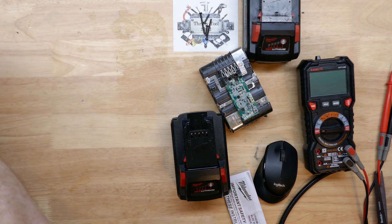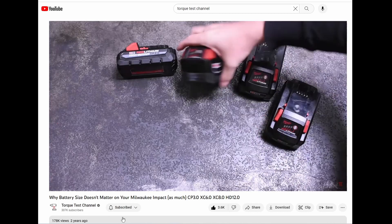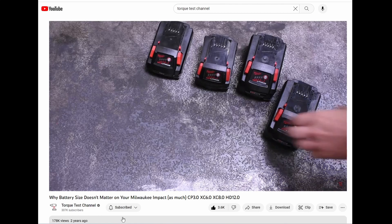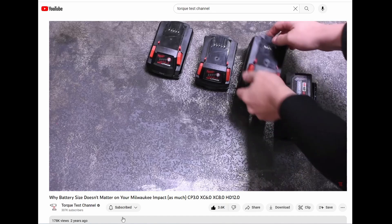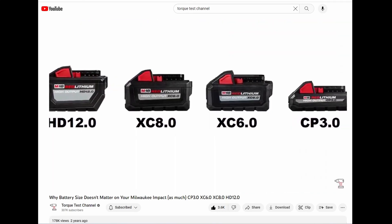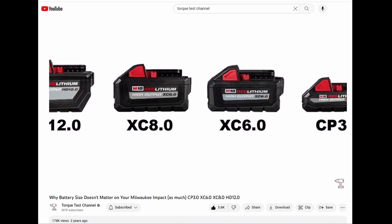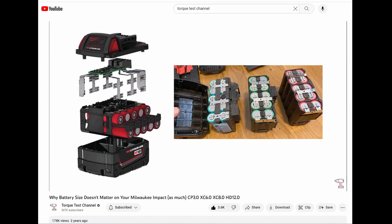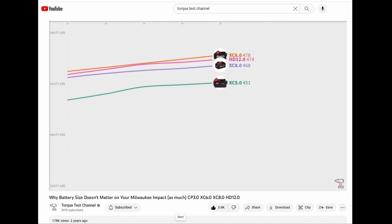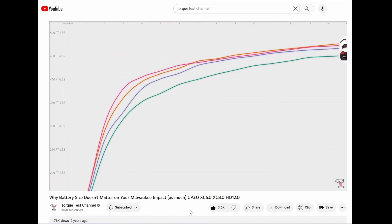I have contacted Torque Test Channel, and I'm proud to say they contacted me back. They do want to look at the beast and might want to do some testing with it, so I'm going to send it to them. As you can see from this older video of theirs, they do such a good job testing batteries and comparing them. I really wanted to see how it does with their tools on the dyno and how it stacks up with some of the 21700 packs. If Torque Test Channel does test this battery and makes a video on it, I'll have it linked in the top right corner and in the video description below. Thanks to Torque Test Channel for giving this a try.